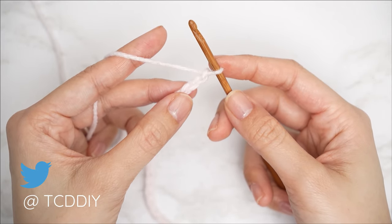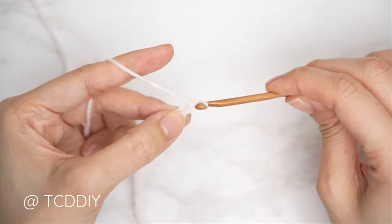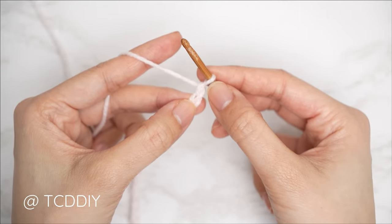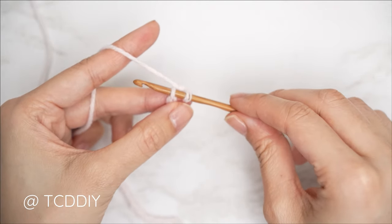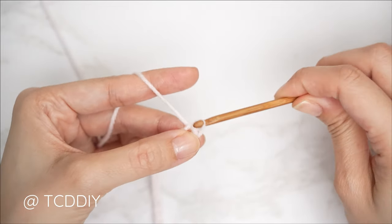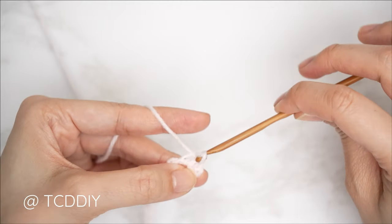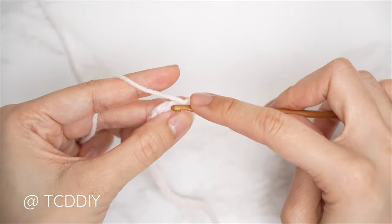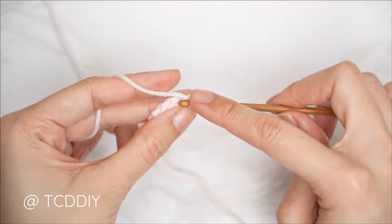Now that we have our chain, we're going to do our first slip stitch row. Block off that last chain and do a chain one — that chain one doesn't count as a stitch, that's our turning chain. Then into that second chain from our hook, insert with a slip stitch: insert your hook, yarn over, and gently pull through both loops. Continue with one slip stitch into every chain leaving the last one. Be sure not to tug too tightly, otherwise the following row will be too tight to work into.